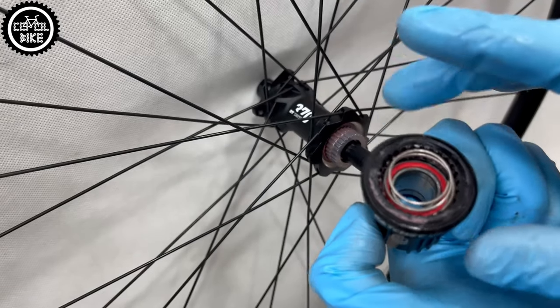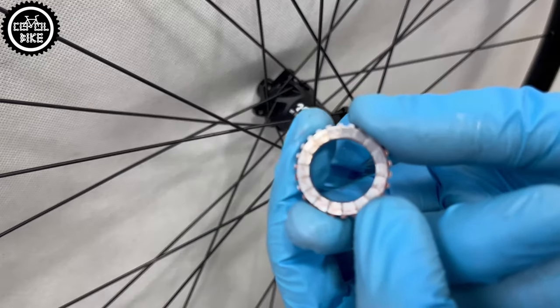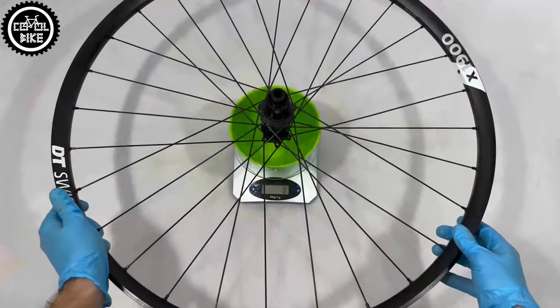The DT 370 comes with a basic 18-tooth ratchet, which we can modify to 36, 54, or even Chinese 60-tooth rings. This small change, invisible from the outside, significantly increases the value of these wheels, makes them lighter, and easier to upgrade and service.